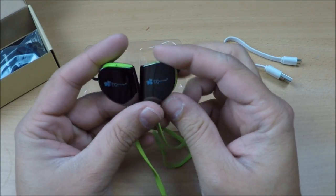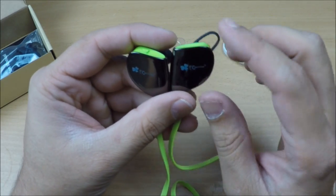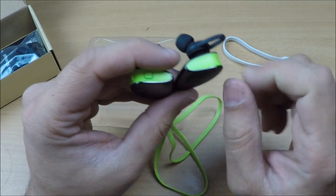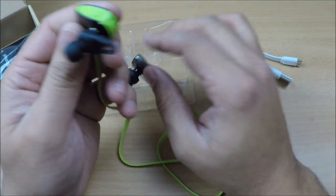At first look, they look elegant and really nice — very straightforward, glossy color with a sporty green look. On the right-hand side there are quite a lot of controls, and on the left-hand side there is only a charging port.